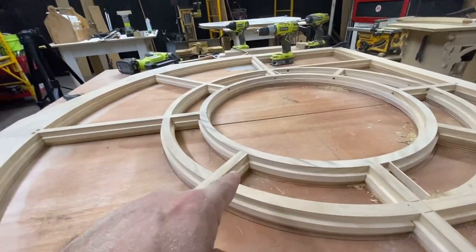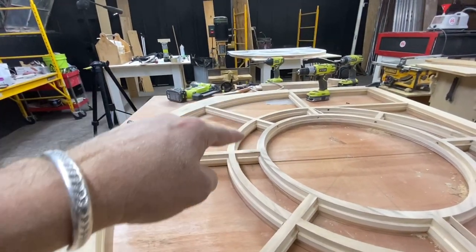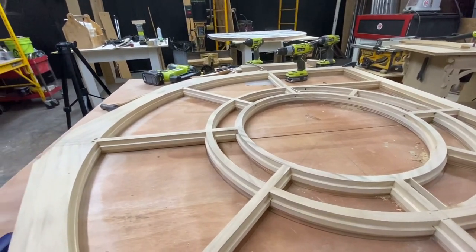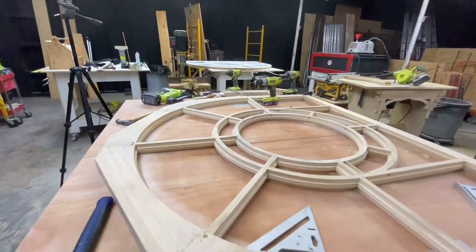If you're curious as to how I cut these curved muntins and put them in there, you better watch this video because that's what's coming up really soon.